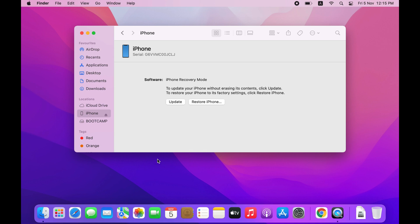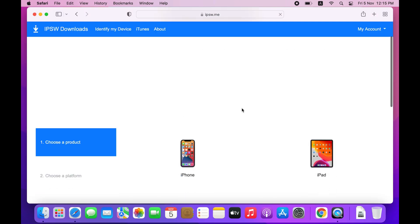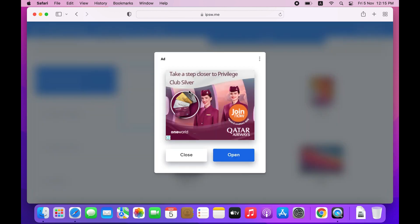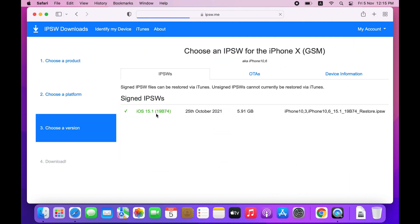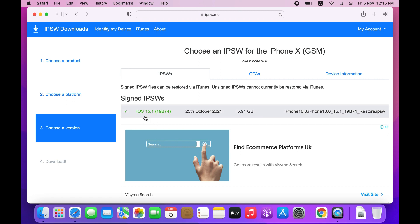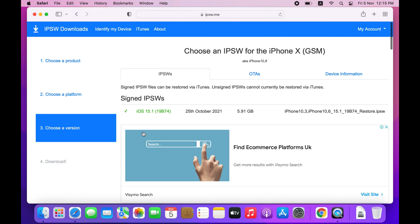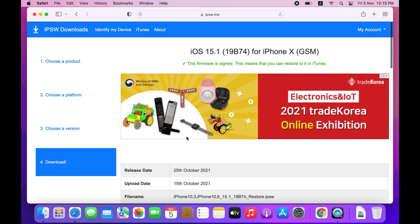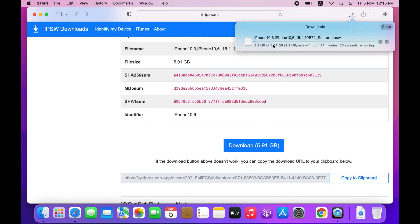If you want to restore your phone manually, open Safari and visit IPSW.me. Then choose your device — my device is iPhone. Select the model: iPhone X, my device. You can see the latest iOS version available. The old versions are unsigned and you can't flash those firmware. So you have to download the latest one. Click it and download. I already downloaded it, so I'll click cancel, but you should complete the download.